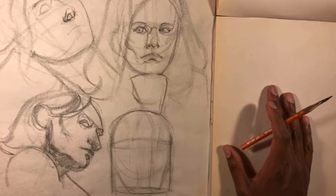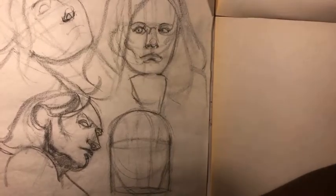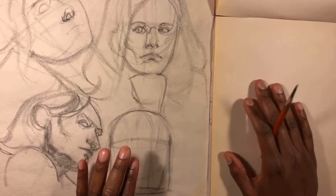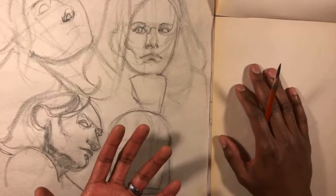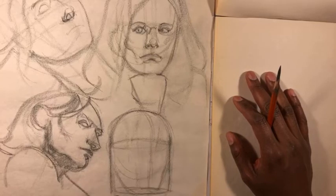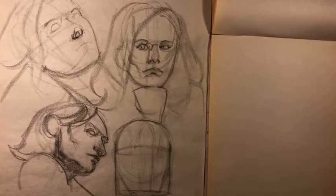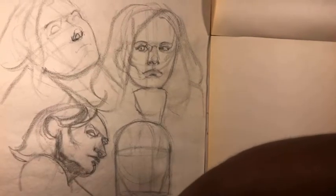I haven't done a video on figure drawing in a while, and there are definitely people on YouTube that are much better qualified to teach figure drawing than I am. However, the reason I wanted to do this video is to show you how I study figure drawing. Taking figure drawing classes on a weekly basis has been a big part of my growth as an artist. Drawing from a live model will increase your understanding of the human form tremendously.